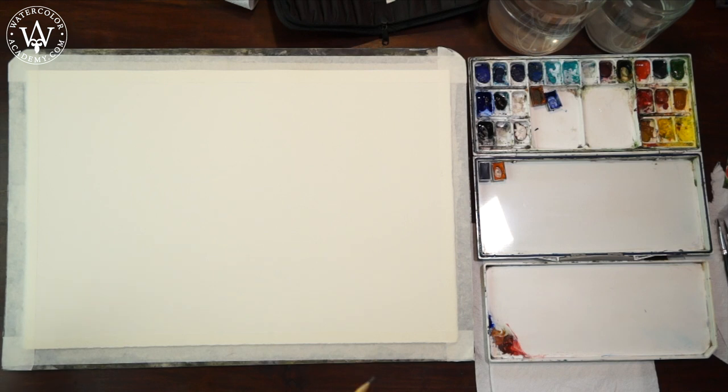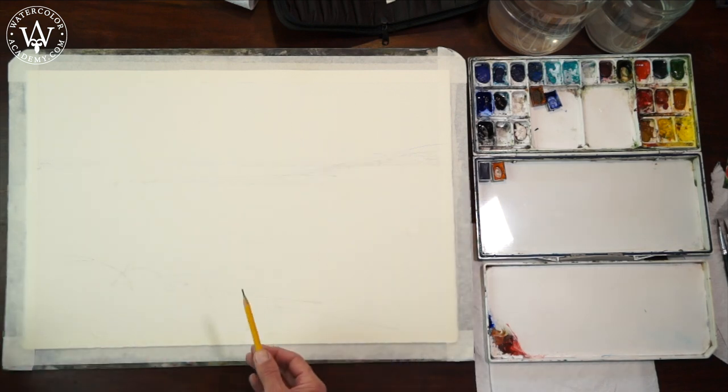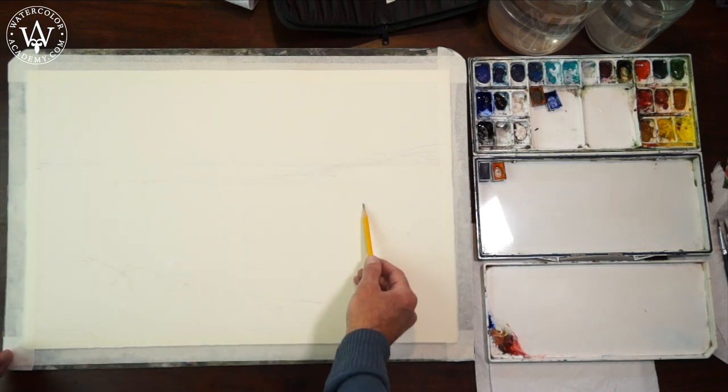We will start with the composition drawing. This sketch is almost invisible. The actual drawing will happen later when I do this with a brush in watercolor.